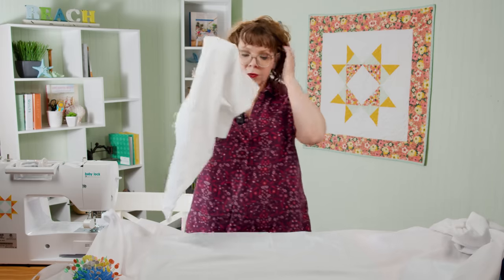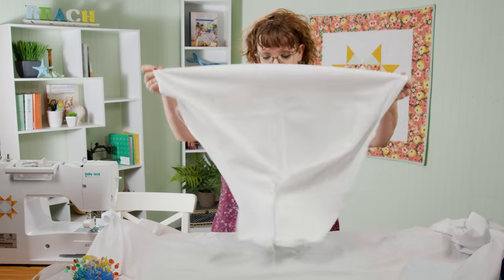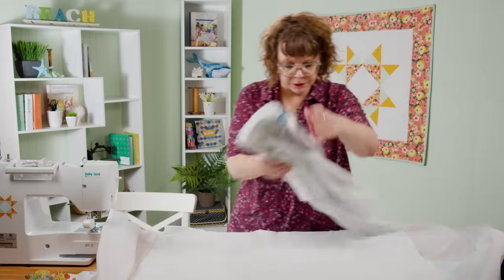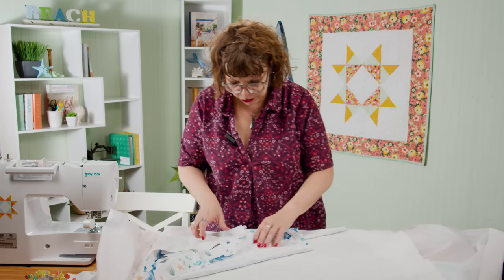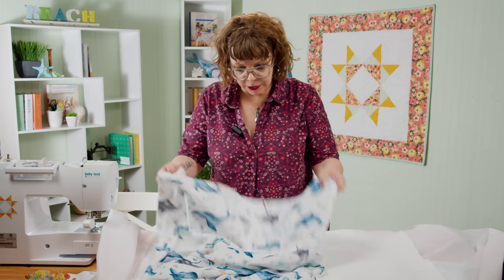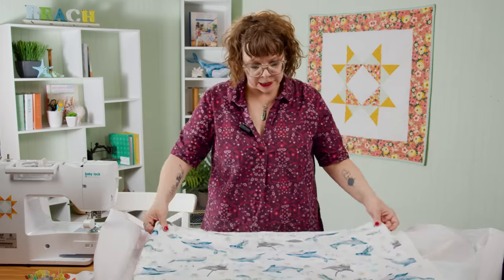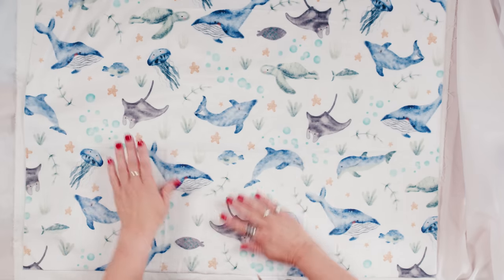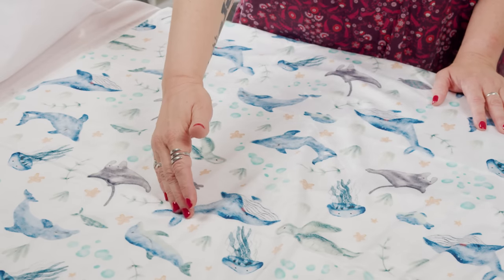I'm going to lay down the part that has more stability, which is going to be the flannel. If I were using batting, this is when I would lay that down first too. I'll lay this out a little bit bigger than my backing, which is what we want. Now I want to lay this so I can tell which one is the top and which is the bottom. This one is pretty easy because it's a directional print. If you don't have a directional print, you're going to want to pet the fabric along the length of it.